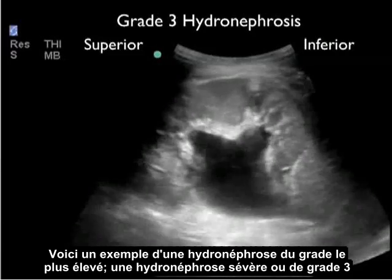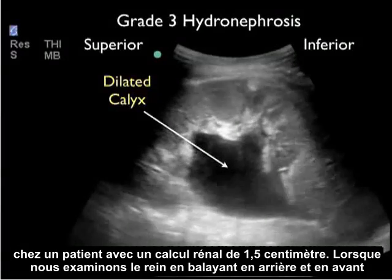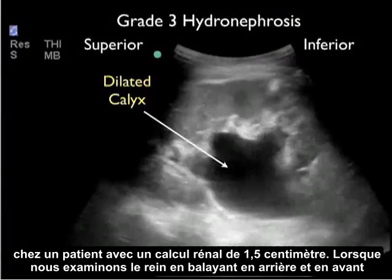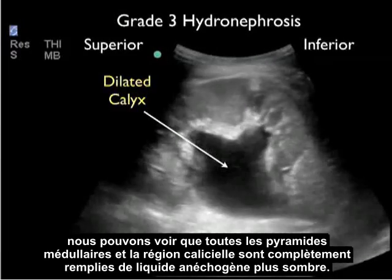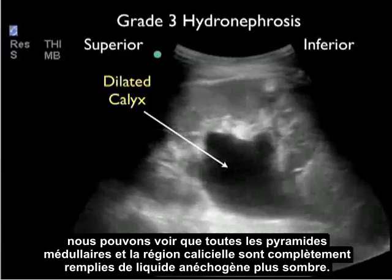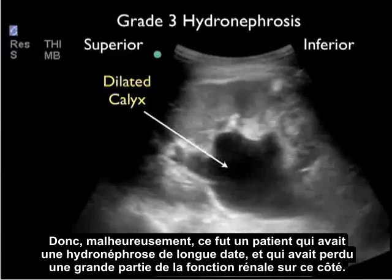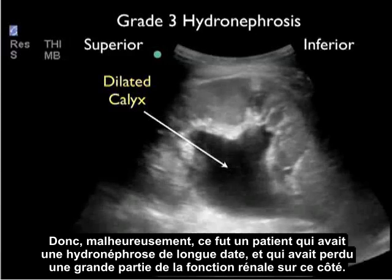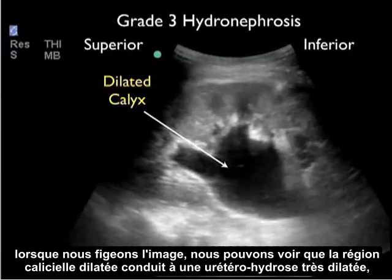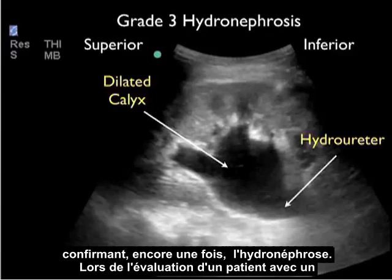Here's an example of the highest grade hydronephrosis — severe or grade three hydronephrosis — in a patient who had a 1.5 centimeter kidney stone. As we scan back and forth through the kidney, we can see that all the medullary pyramids and the calyceal region are completely filled with dark or anechoic fluid. All that's left is the outer cortex of renal tissue. This was a patient who had long-standing hydronephrosis and had lost a lot of kidney function on this side. As we still the image, we can see that the dilated calyceal region leads to a very dilated hydroureter, again confirming hydronephrosis.